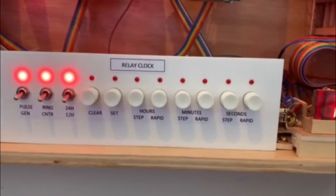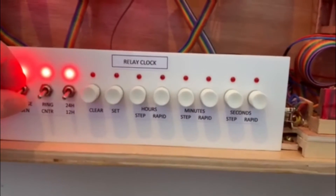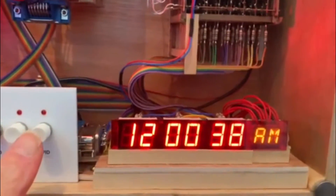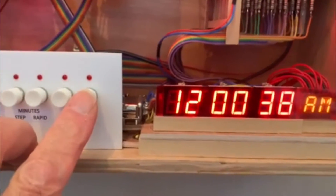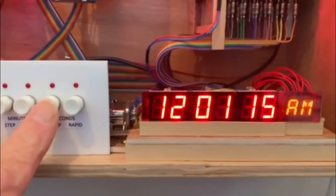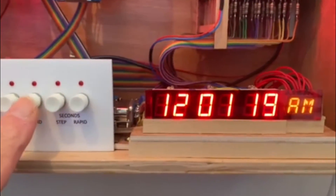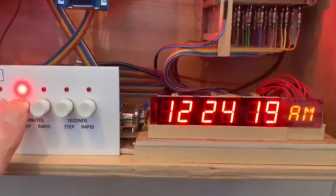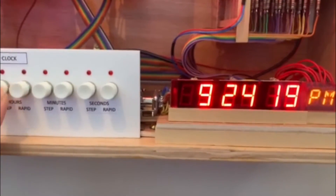Now we'll demonstrate how we can set the time. So we'll switch off the pulse generator feed — the time display has stopped. Now if we press the rapid on the seconds, we can set the seconds and single step it. And the same goes for the minutes and single step. And the hours and single step.